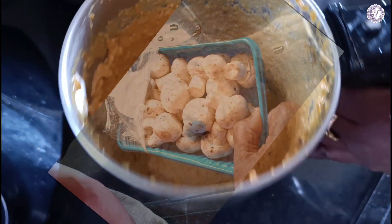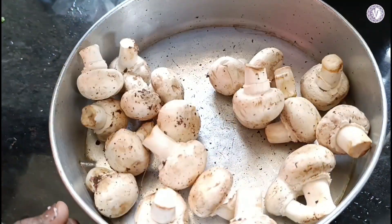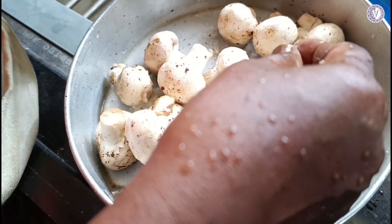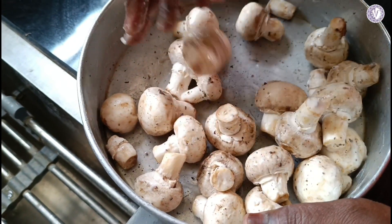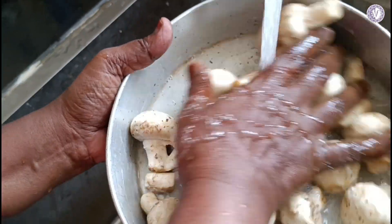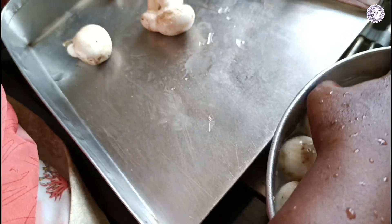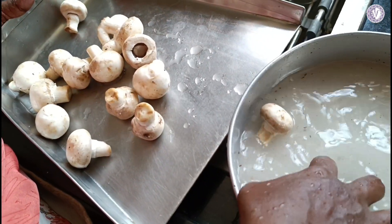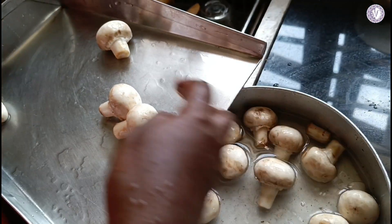The mushroom should be fresh. Check that the button is closed and the bottom is open. Let's mix it. First, wash the mushroom well and clean it thoroughly.